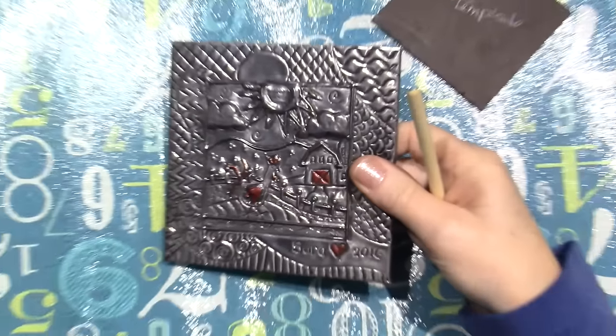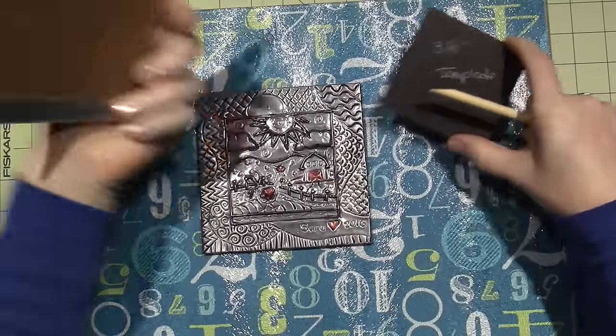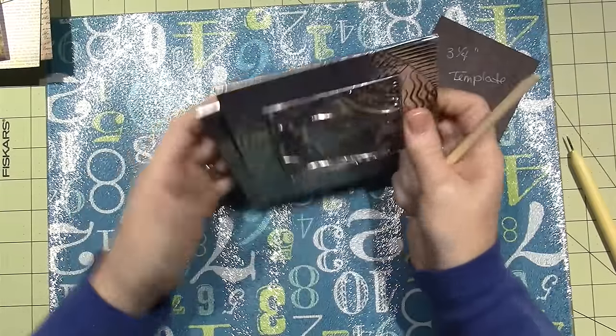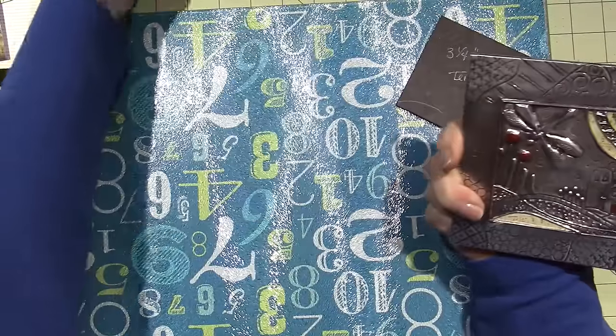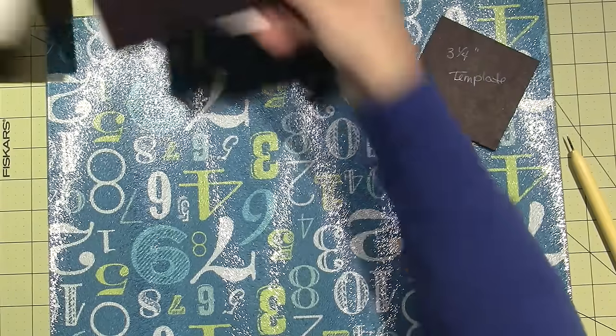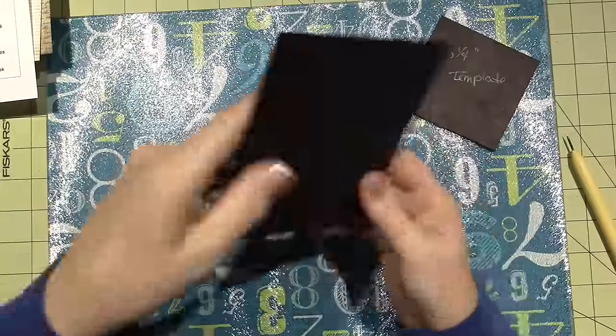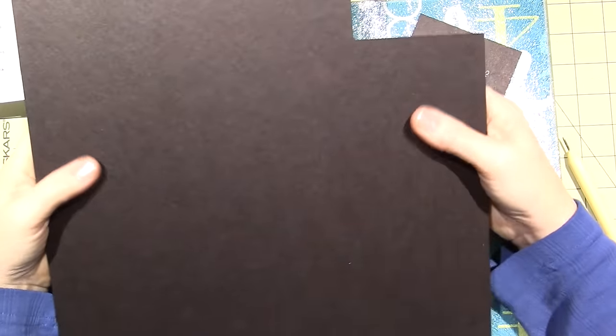I wanted to finish it and all I used was chipboard. Let me zoom back out — I just took a piece of chipboard; you can make these any size you want. I went with about the same size — it's a little smaller than what Alicia sent. I think it's about five and a quarter by five and a quarter.